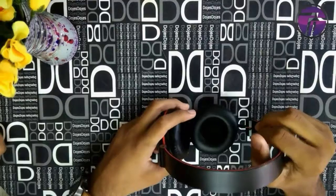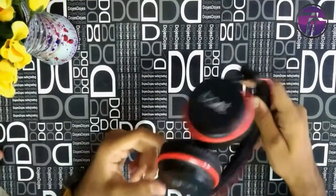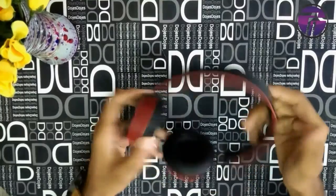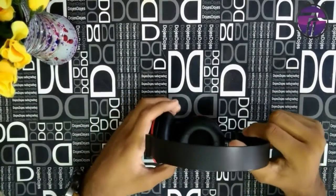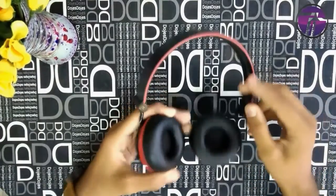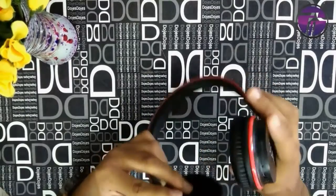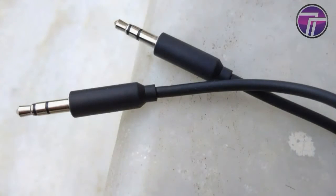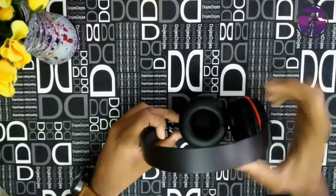If we talk about its features, I would say that they have given many cool features in these headphones — the Rockstars 400. We are going to divide this video between the Pros and the Cons. The first Pro is that although these headphones are wireless, you can also use them as wired headphones, as we got a 3.5mm to 3.5mm cable inside the box, which I also showed in the unboxing video.